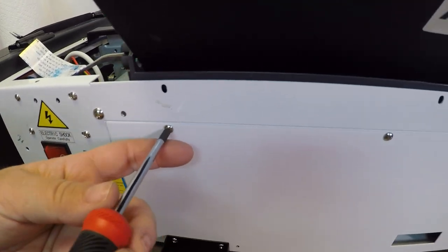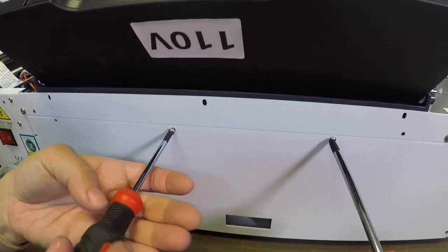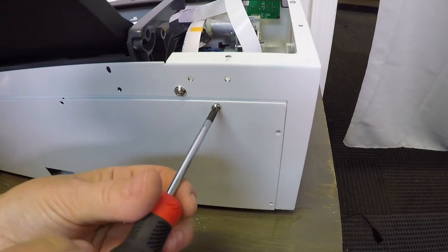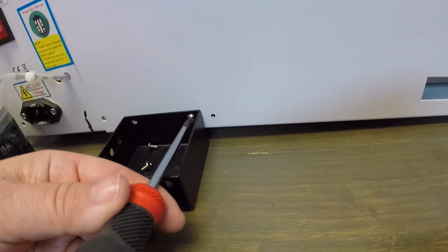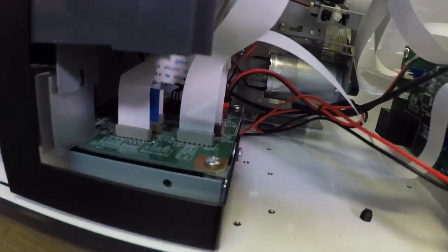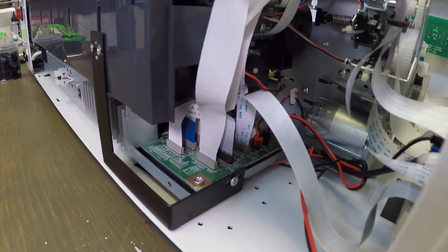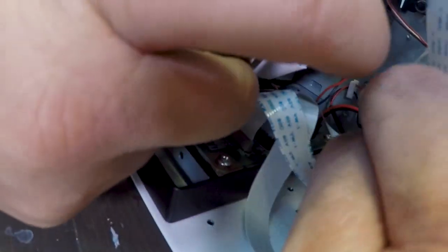Next we're going to remove the screws holding on the back plate — this is where you'll attach the cables to the motherboard. This was a tag team effort, both hands in there. The three cables on the left side of the motherboard are the ones that actually get removed; those on the right-hand side stay. They were not part of the print cables. You just slide them up and pull them out.